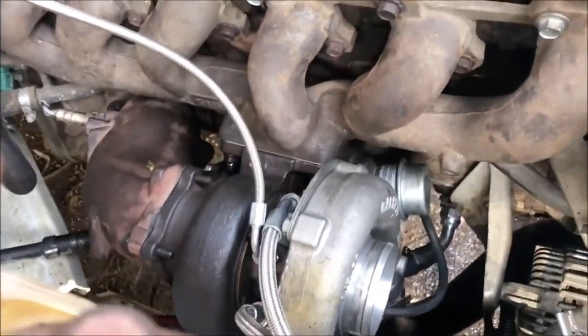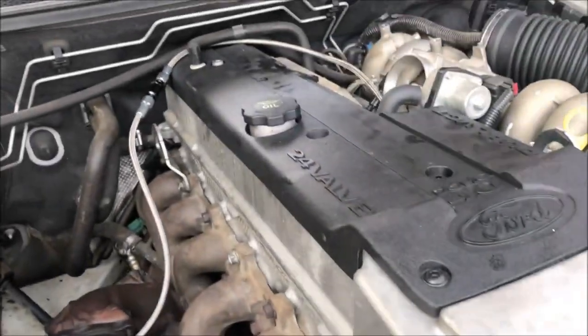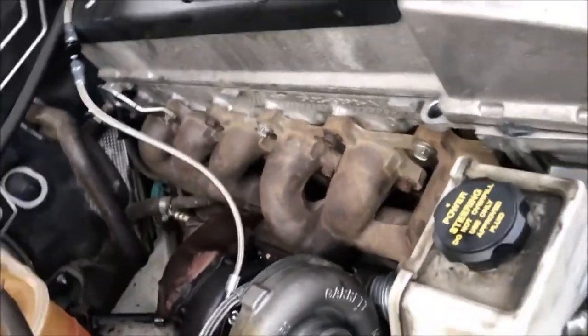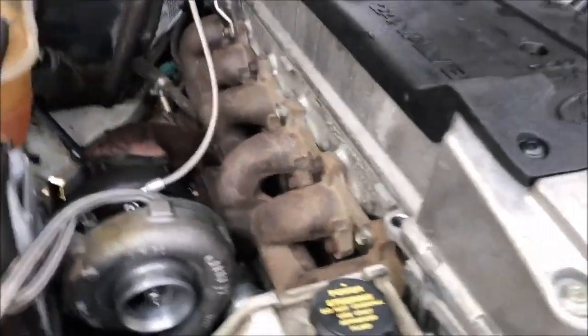Wastegate's on, dump pipe's on. I have a vacuum hose just for some wastegate pressure. Just draining the oil — oil and filter change. Then we're going to have a go at starting it up, get some oil pressure, make sure we get oil pressure to the turbo. And you can't do a conversion without running it without the exhaust on first — you have to hear what it sounds like.